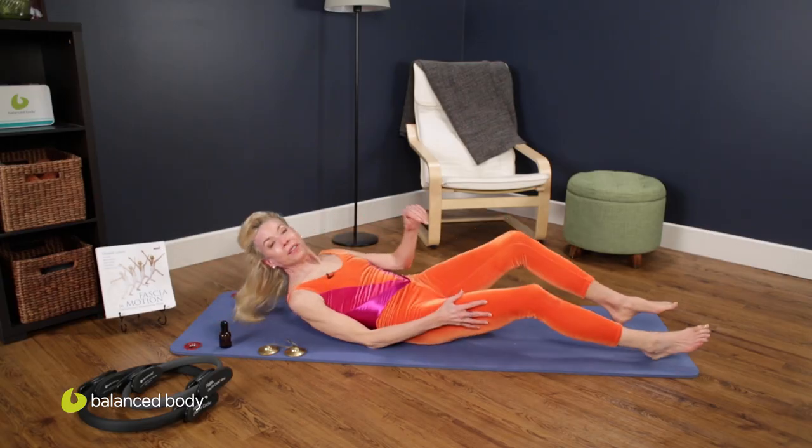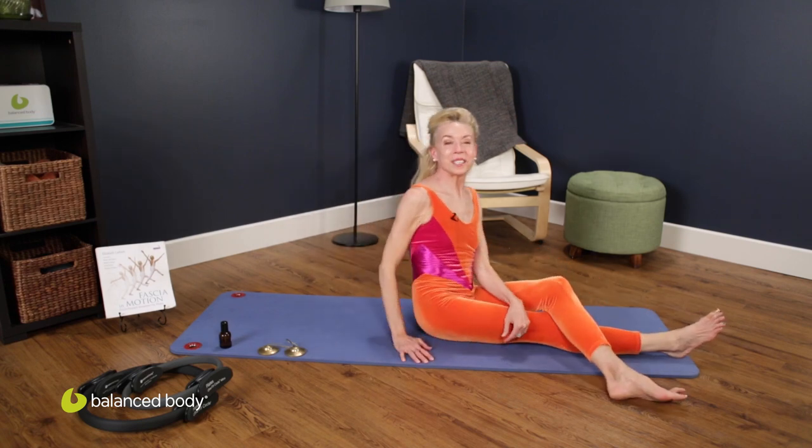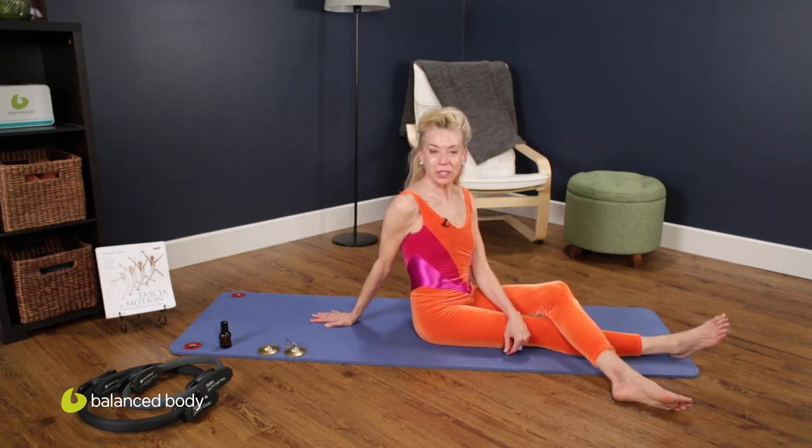Thank you so much for joining us. There you have your bridging options. I'll look forward to seeing you next time on Exercise at Home with Balanced Body. Bye now.